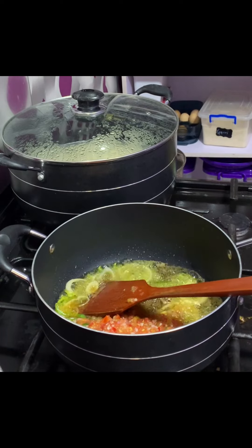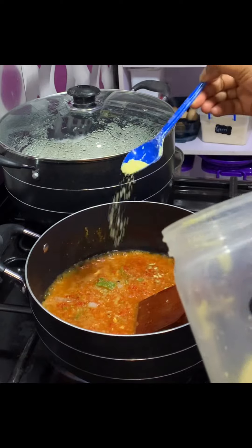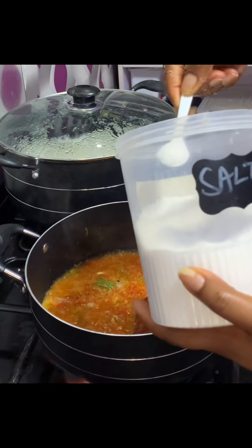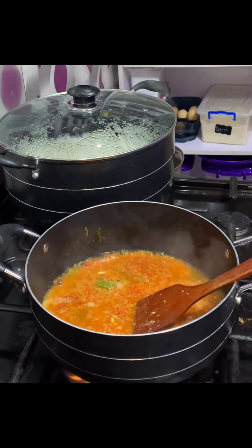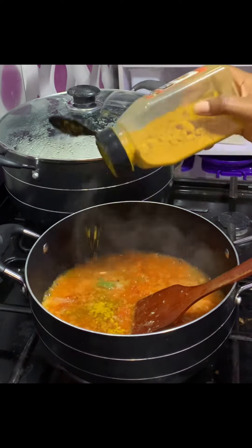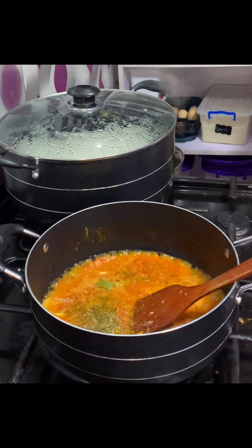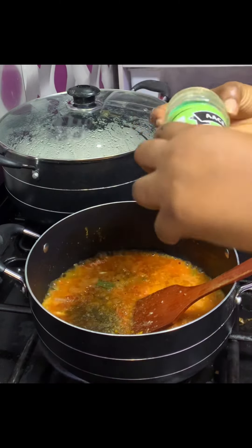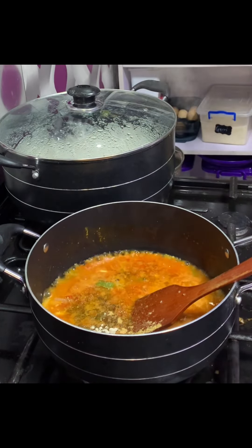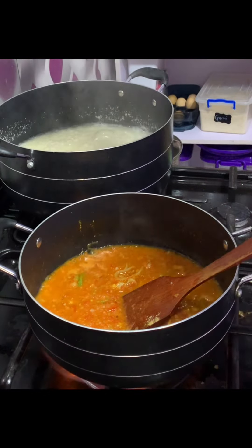I give it a good stir to ensure my pepper, green pepper, and onions mix together. I add in my seasoning powder for taste — not too much, just a little bit. Always minimize how much seasoning cubes or powder you add. My salt too, just a little bit. Then my curry goes in next, just a little bit, and my thyme comes in next. The kitchen is smelling good already! I also have my ginger powder and garlic powder — I love a combination of all the spices in my sauce. Keep stirring to ensure everything blends well.